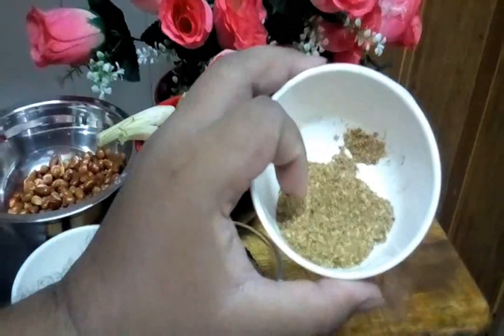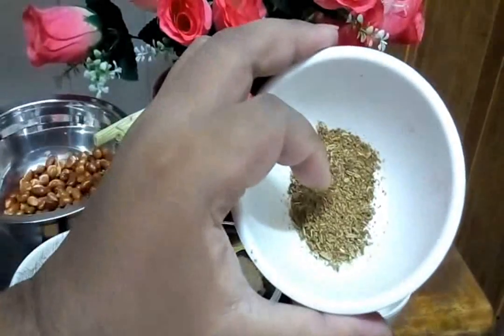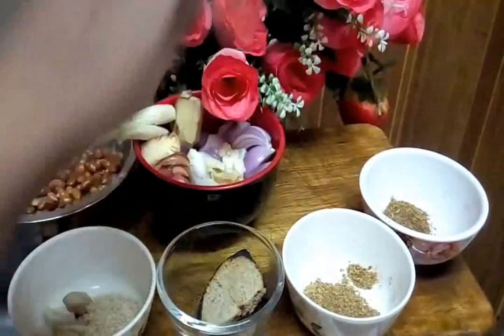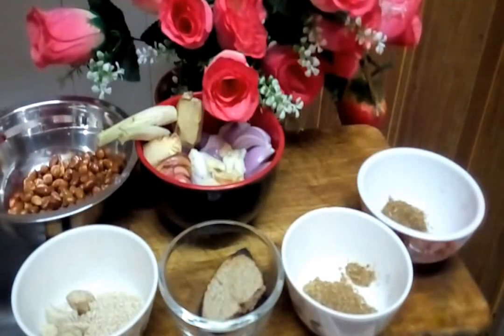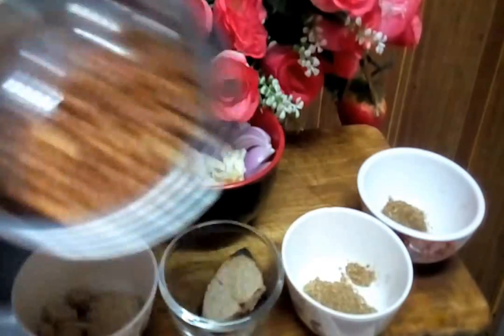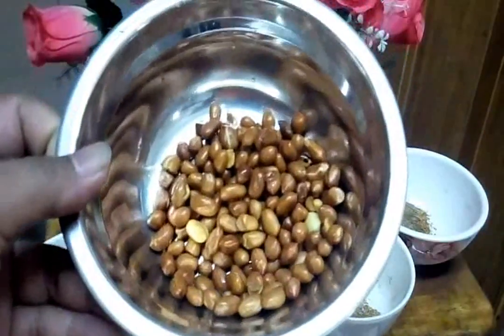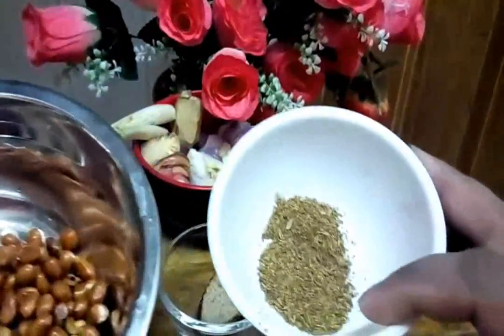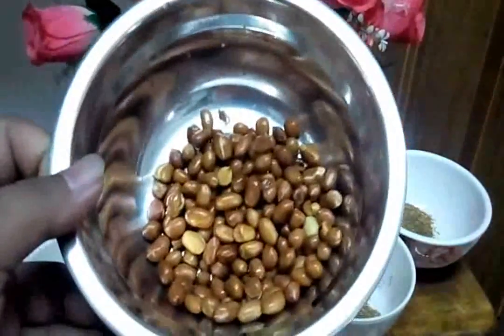This one is coriander powder — serbuk ketumbar. And this one is fennel powder. That was cumin and this is fennel. And coriander — all one tablespoon each. And this one is peanut, around a quarter cup of peanuts.